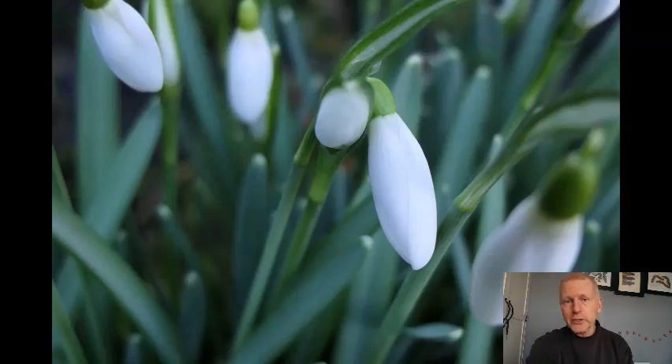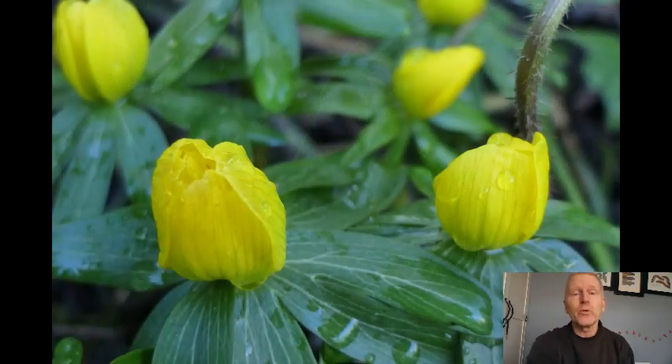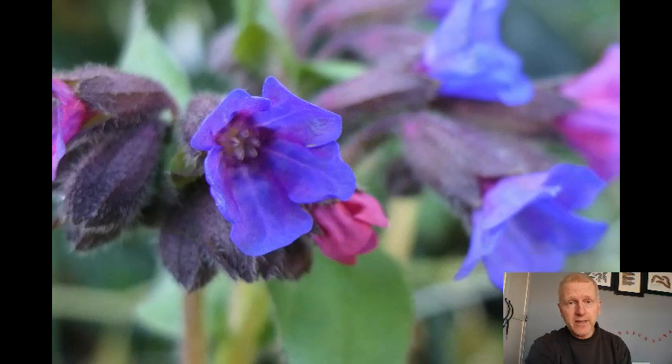Hello and welcome to another Wilderness Tamed gardening video. In this one we're going to take a cheeky peek at my top five favourite native winter flowering plants.